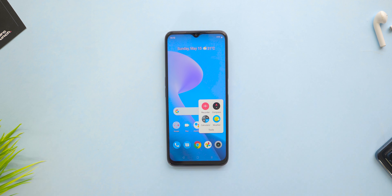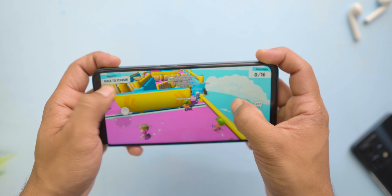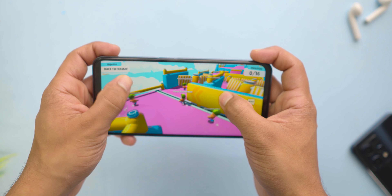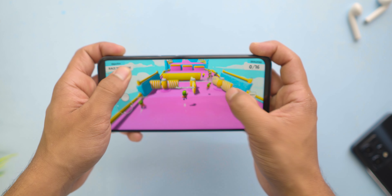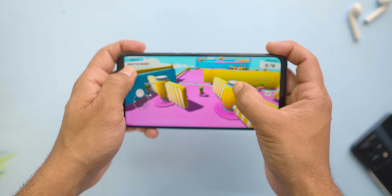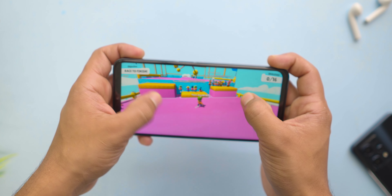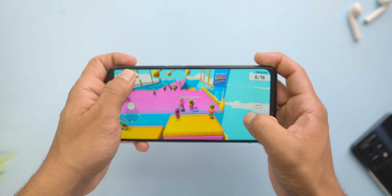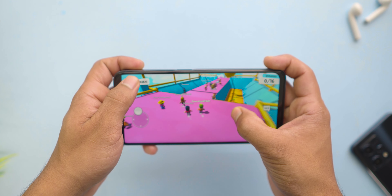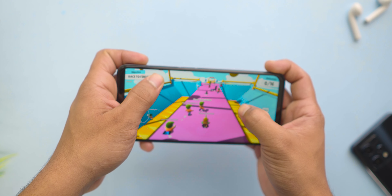Talking about the gaming part of this device — I played games on it to test the performance boost. I really liked the experience; the overall GPU rendering was on point and I didn't feel any lag. Obviously, you won't have smooth performance with AAA titles and high-end multiplayer games, but still for a decent gaming experience considering the price range, the performance is quite impressive.